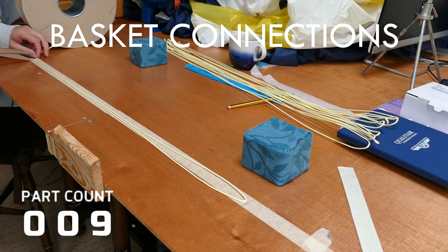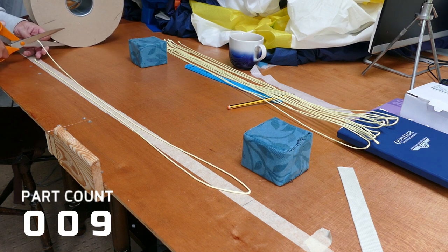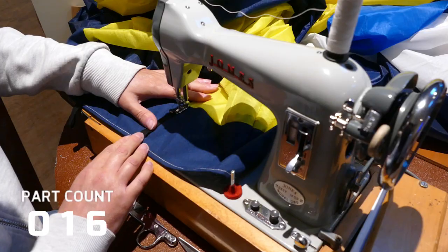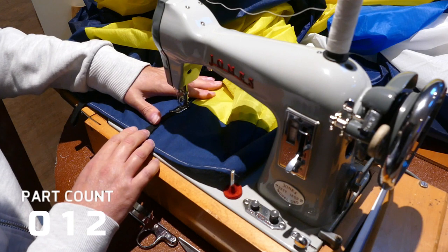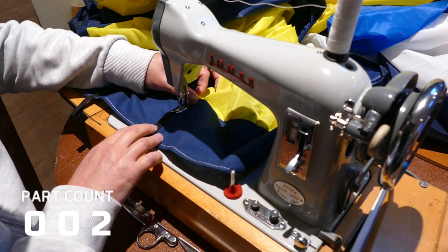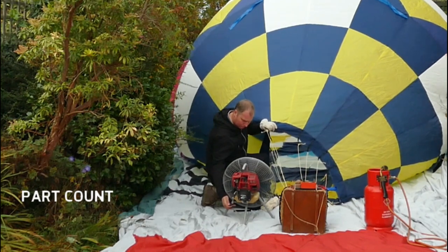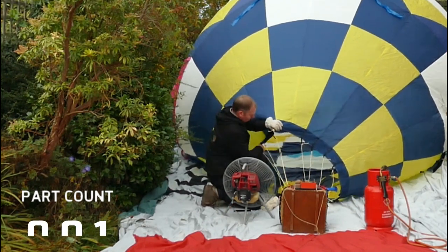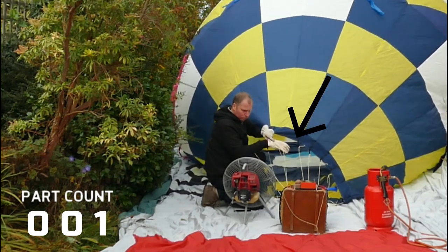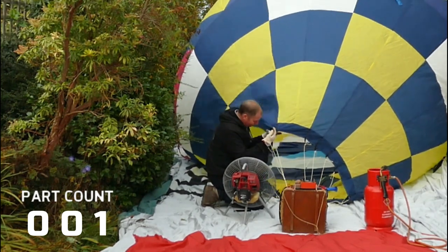For my construction, the balloon has 20 gores, but I only construct 8 ropes attached to 16 load tape loops. There is also a Nomex panel of fire retardant material that sits around the mouth of the balloon. The loops are sewn onto the Nomex and the ropes tied onto the loops. This will help to connect the basket of the balloon to the envelope. This creates a wide enough gap in the flying wires for me to easily access the mouth of the balloon when I'm ready to put heat in during inflation.